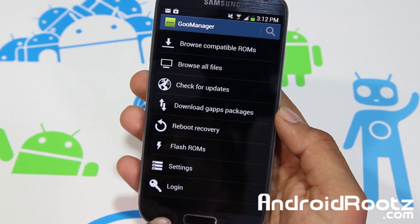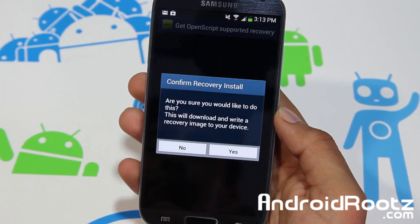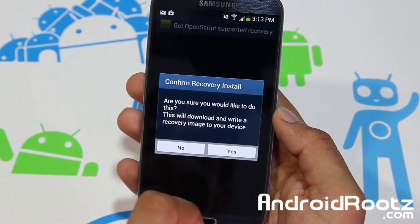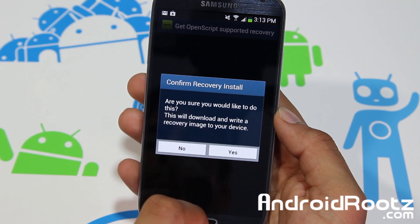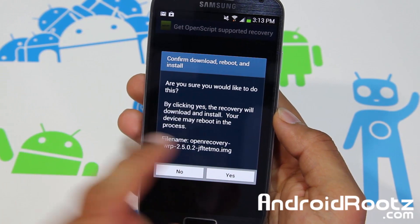Go and select the option key on your phone and then select 'Install Open Recovery Script' and tap on that. It says: are you sure you would like to do this? This will download and write a recovery image to your device. Select yes.